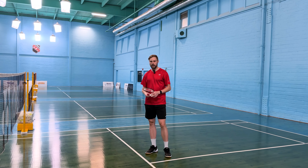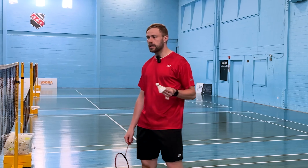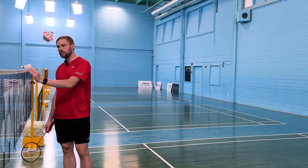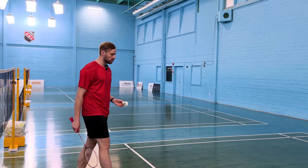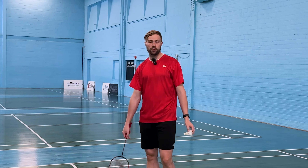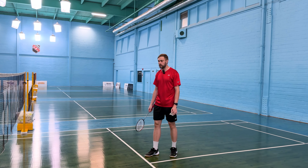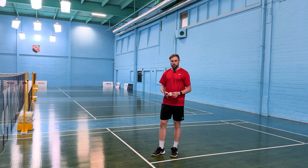Today we're going to be talking about the doubles backhand serve, specifically the short serve. This is a serve that stays very low to the net, very tight — something that is difficult for our opponents to attack. We're trying to keep our partnership in a neutral position, more offensive than defensive if possible, but at the very least neutral. We don't want to give our opponents the attack.